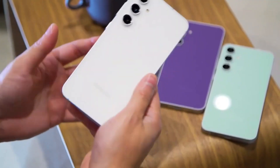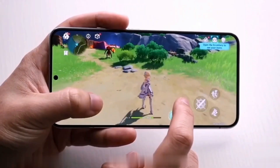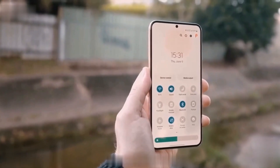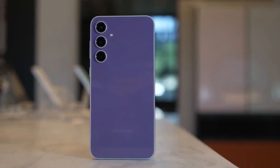Make sure to check out the first impressions video of the Galaxy S23 FE edition. Would you consider buying the Samsung Galaxy S23 FE? Share your thoughts in the comment section. That's it for today. See you in the next video. Peace out.